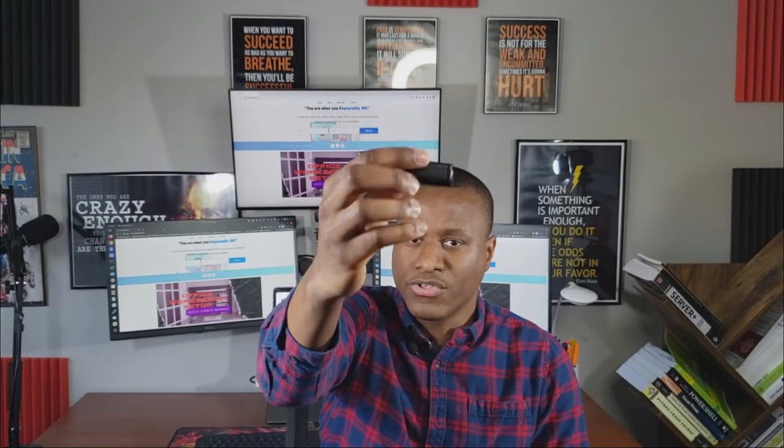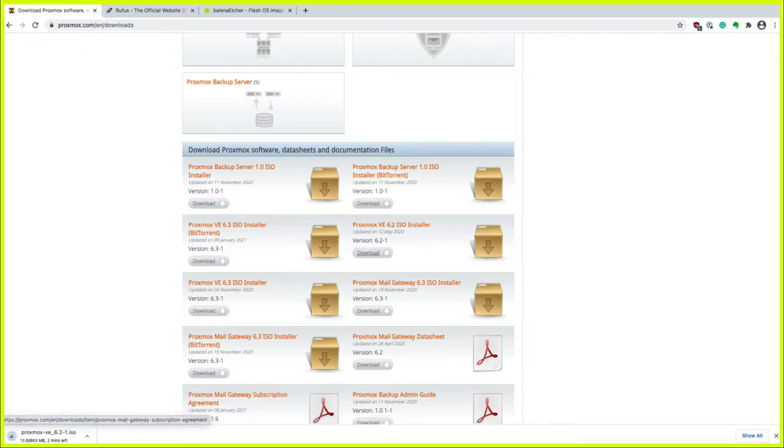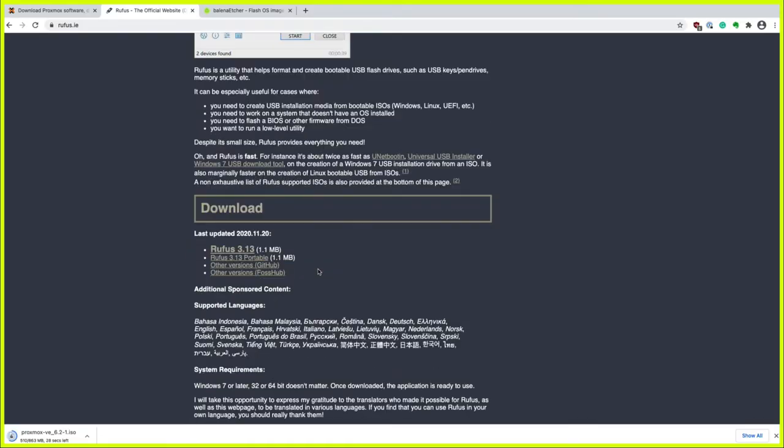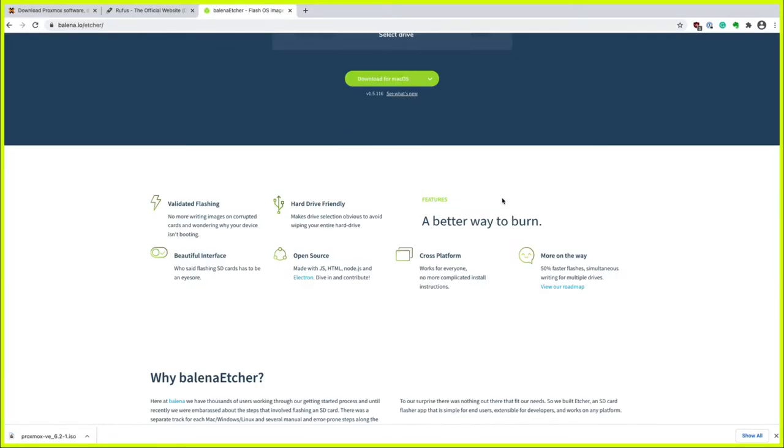To do that, you're going to need a USB drive. Go to the Proxmox website — I'm putting it on screen now — download Proxmox, and you need to burn it to the USB. You can use Rufus or Etcher. I'll have a link in the description below. You'll need one of those to burn the ISO image to the USB so you can install Proxmox on the server.